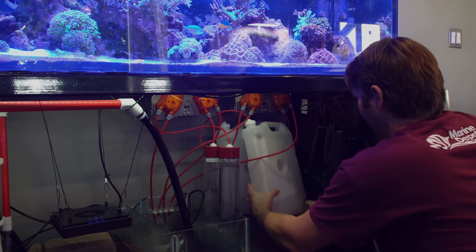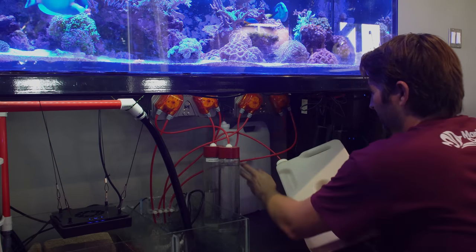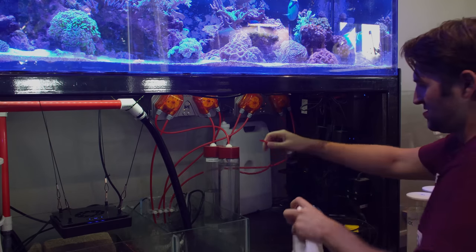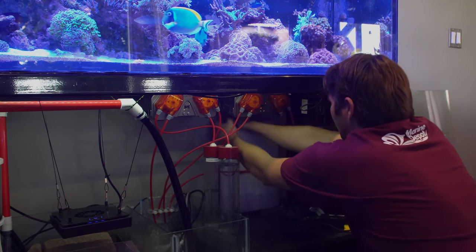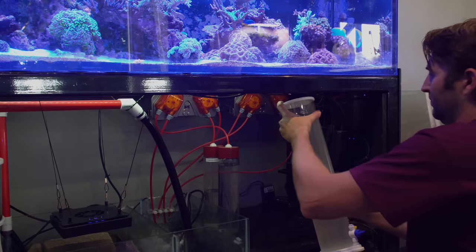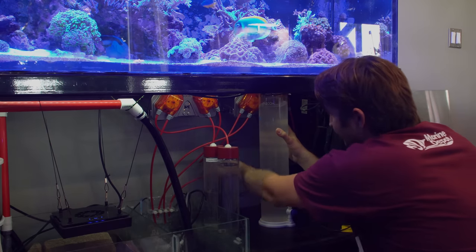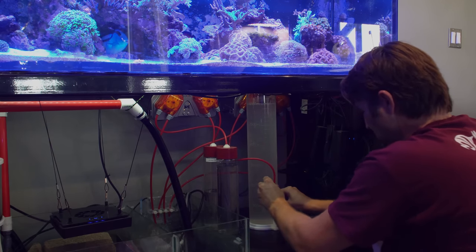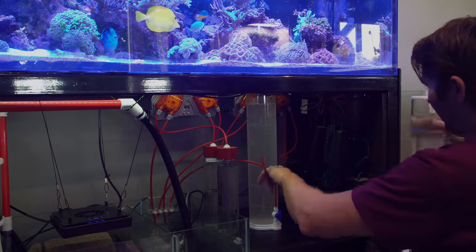Now let's get these babies installed. I'm going to start by removing the old dosing containers. You may have to adjust the height of these a little bit. The one on the left is calcium and the one on the right is alkalinity. Let's make sure we hook them back up to the proper connections. For now I'm just going to set these in front of the dosing pumps until I get the new stand, then slide our push connector in and open up the valve. Done — the first one's connected. We've got our alkalinity.